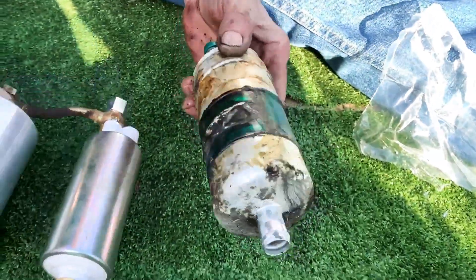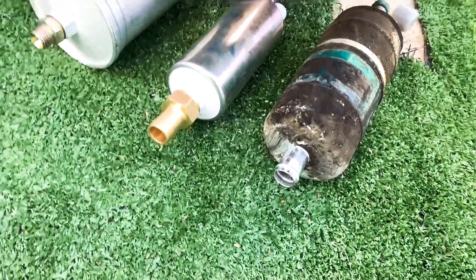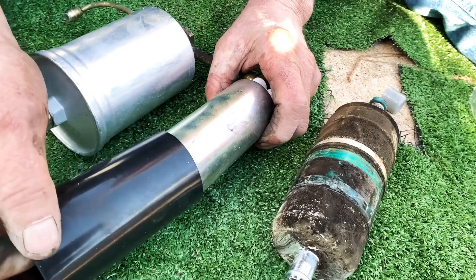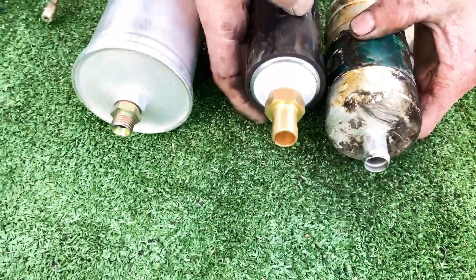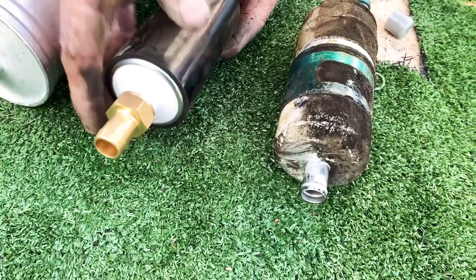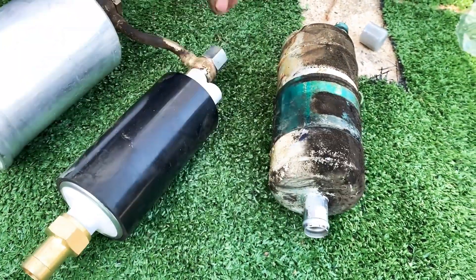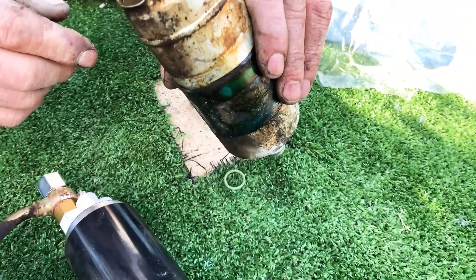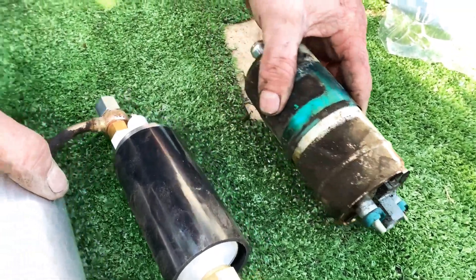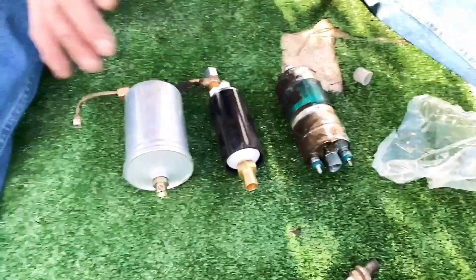We've got the old pump out. You can see it's a little bit larger in diameter, but they give you a sleeve that comes with the pump. You have to sleeve it over top of your fuel pump — it's still not exactly the same diameter, but the bracket the way it's made will hold it in there. It'll still be snug because it's aluminum clamps, and the more you tighten it, the more it pulls against them. We're getting ready to pull the filter off, and then we're going to assemble it and crank it up, hopefully.